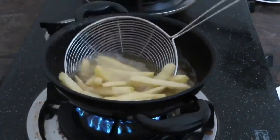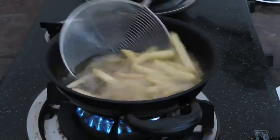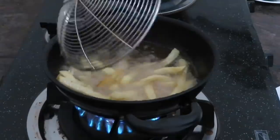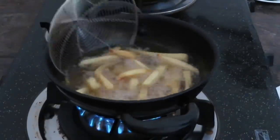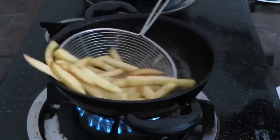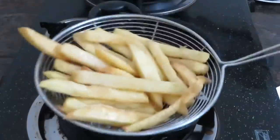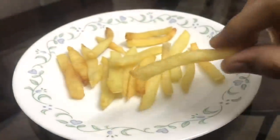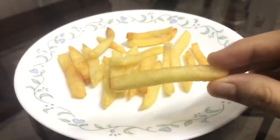Now I will fry the chicken until it is crispy and golden yellow. The crispy french fries are also ready — golden and very crispy.